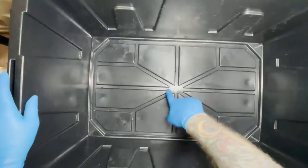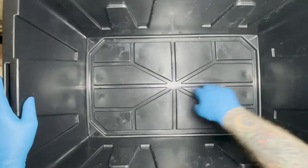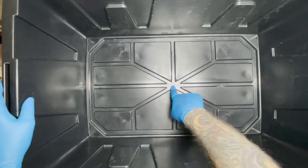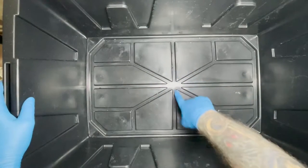Also you're going to want to check the bottom of your bin. A lot of times these split along a seam on the bottom and your roaches escape out that way. So whenever you're cleaning it make sure that you check to make sure there's no splits in the bottom.